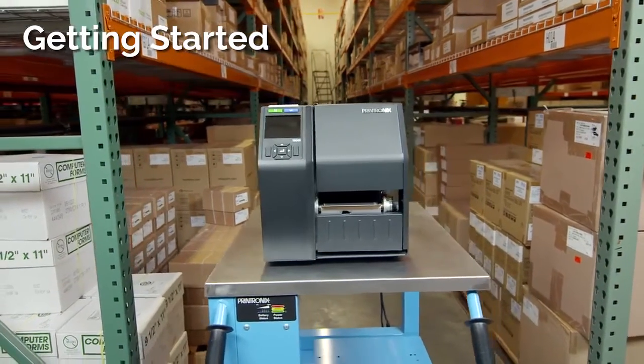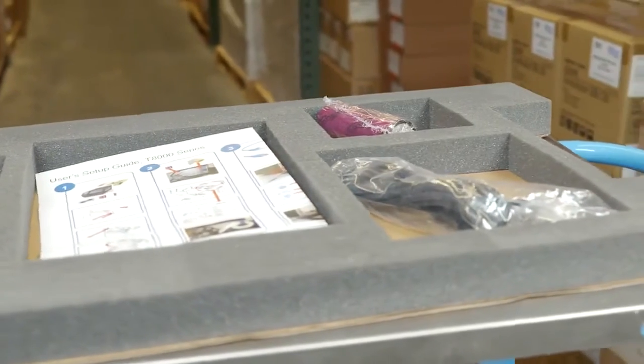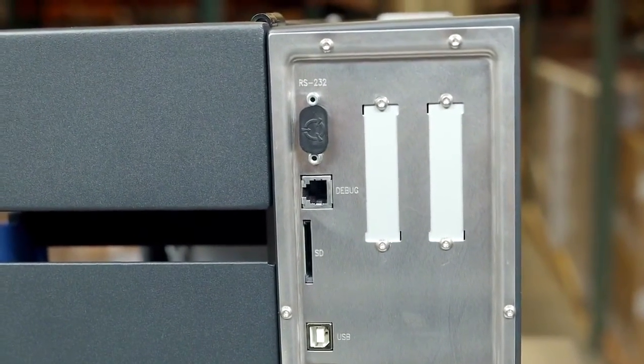This video demonstrates how to unpack and set up your T8000 printer. After carefully unpacking your T8000, you'll notice the standard and optional interface connectors located on the back of the printer.